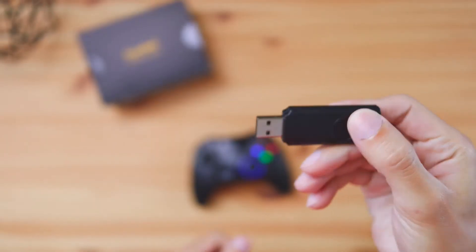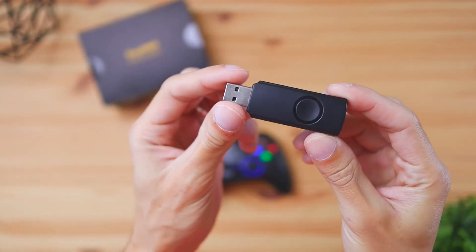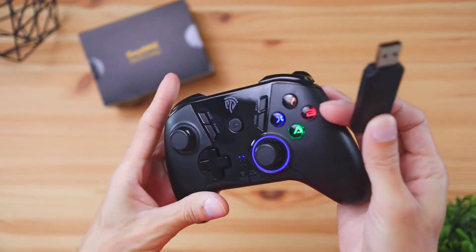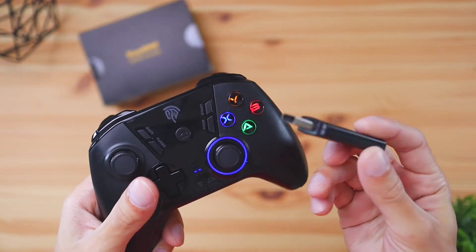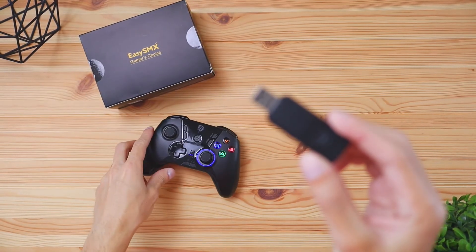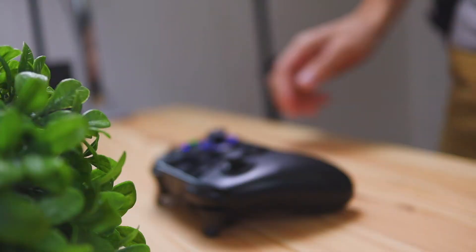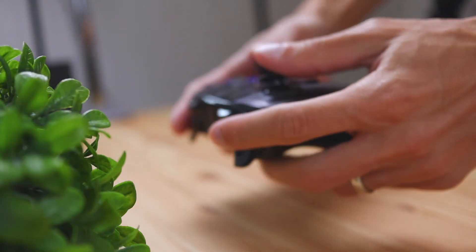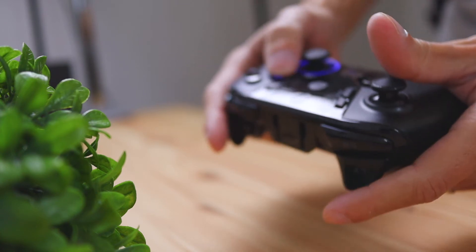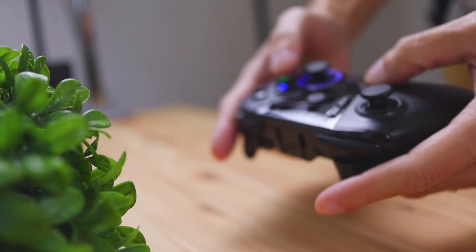In terms of usability, the controller does come with a wireless dongle which is going to be the only way to connect it to a device. The dongle is going to be fairly long — about 3 to 4 inches — so I would be careful when plugging this into your computer. If it's on the front you may accidentally bump into it, so it might be a better idea to plug it into the back of the computer. The wireless range on the dongle is going to be 30 feet, so that's going to give you a lot of distance to sit on the couch or really far away from the TV.